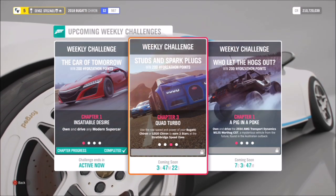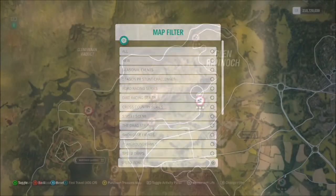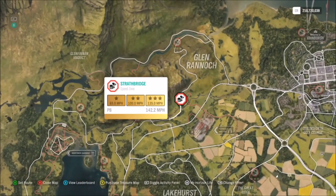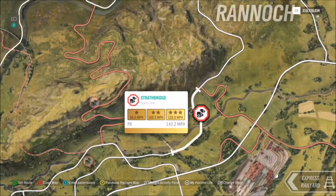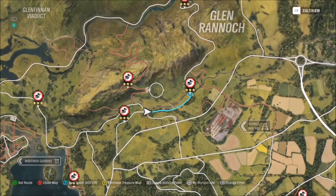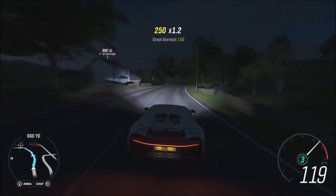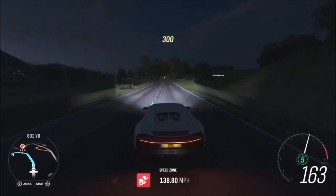The second challenge wants you to earn three stars on the Strathbridge speed zone. When you filter your speed zones, look up by the rail yard in Glen Rannoch and you'll find the Strathbridge speed zone. Three stars on this requires 135 miles an hour, and I recommend starting from the left-hand side, as you can see here where the little arrow of the car is pointing.